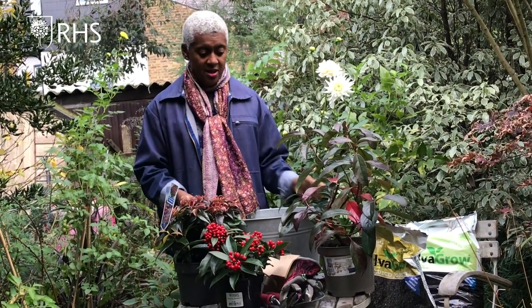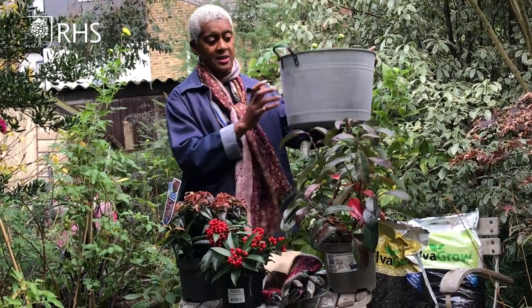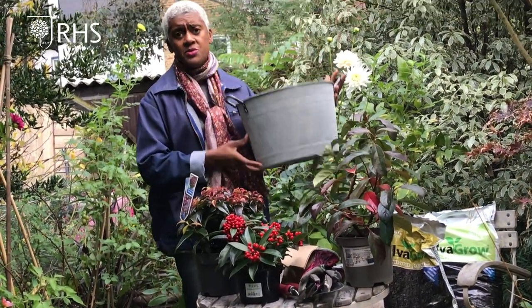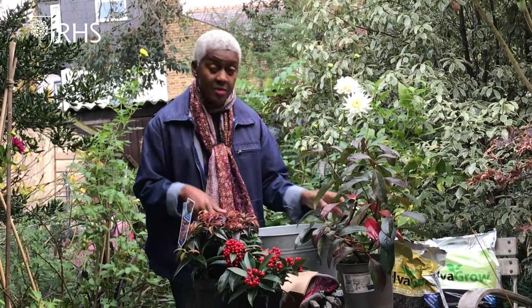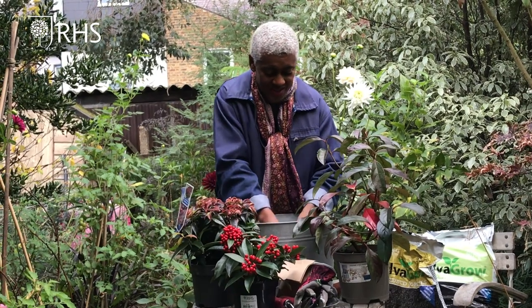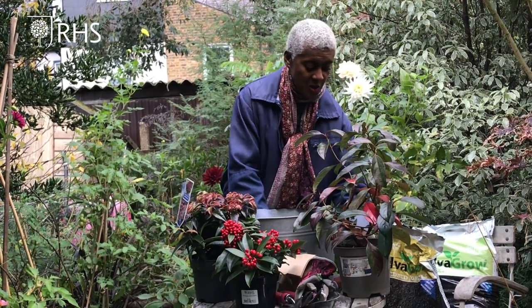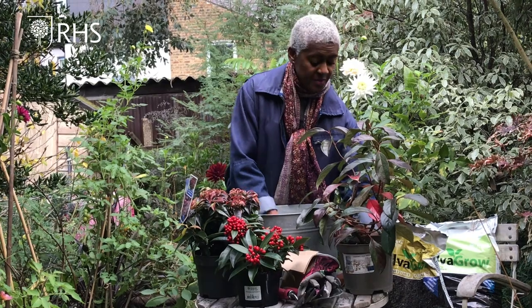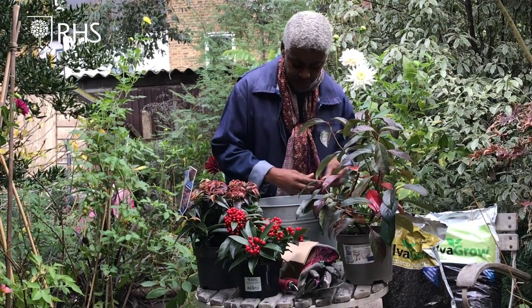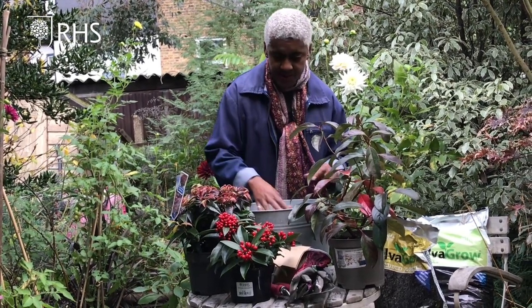So these are my plants that I'm going to use today. I've got a zinc container — I do love that, it fits in the style of my garden — but do make sure that you've drilled some holes in the bottom, because you still need good drainage for the water to escape, especially going into the winter months. I broke a pot unfortunately, so I'm using the crocks just to cover the bottom of the holes so the water can escape but not the soil.